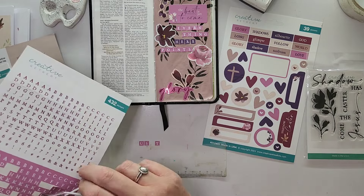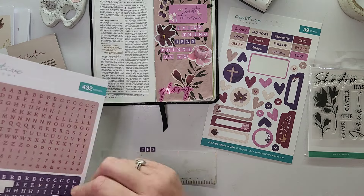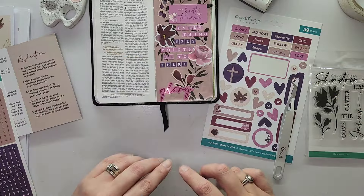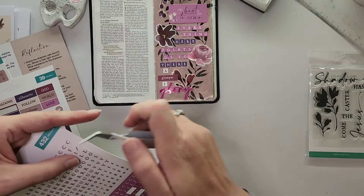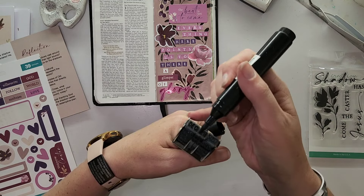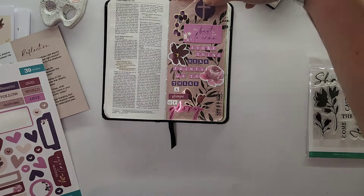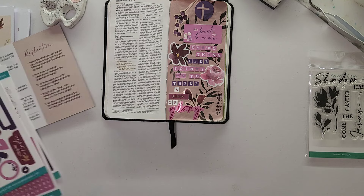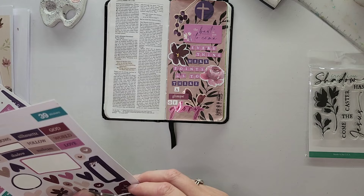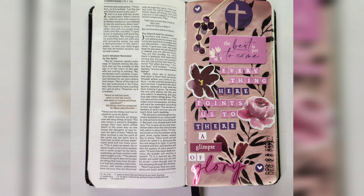We have to endure what's current so that we can get to what's ahead. That's what the word says about Jesus and what he did at the cross too — for the joy set before him, for the glory that was to come, he endured the current, the cross, the difficult, the not fun, the hard and challenging. So I want to encourage you today to endure your hard and your challenging in whatever moment you're going through. It is momentarily. There is a big shadow that is cast, showing that the best is yet to come, that the glory of the Lord is coming and we can be a part of that. It is such an exciting time for us. Thank you for joining me — do check out the other girls and I'll see you again soon.